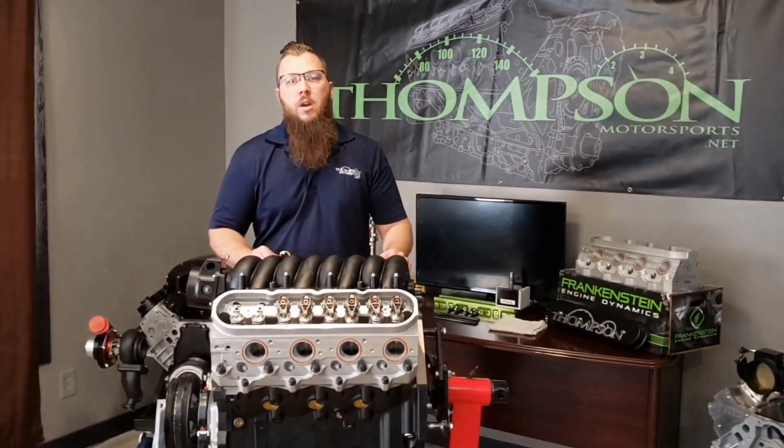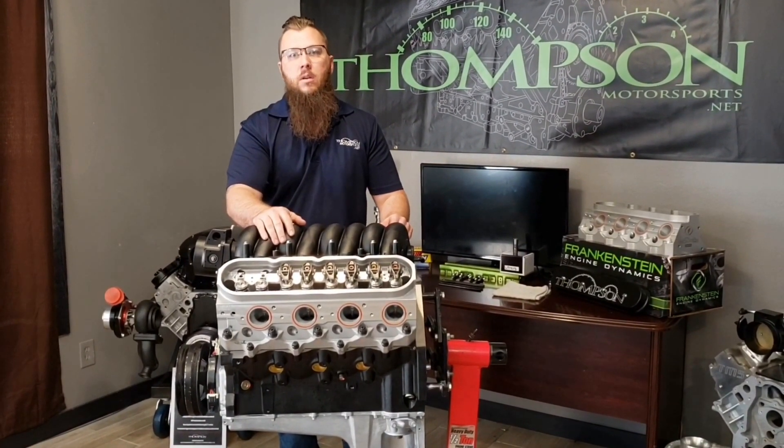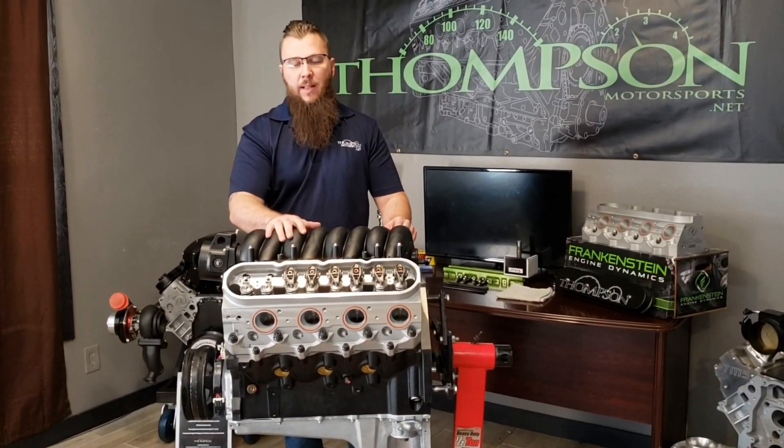How you doing today? My name is Kyle Thompson, I'm the owner of Thompson Motorsports. Today we're going to go over setting pre-load on a hydraulic roller setup in an LS motor.